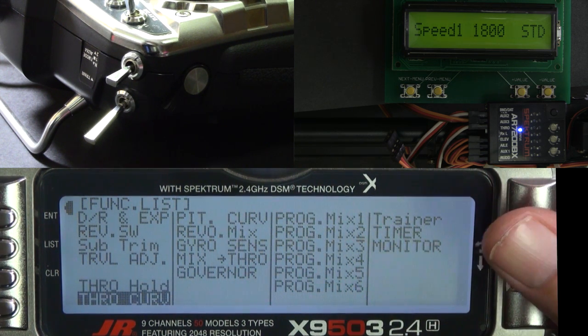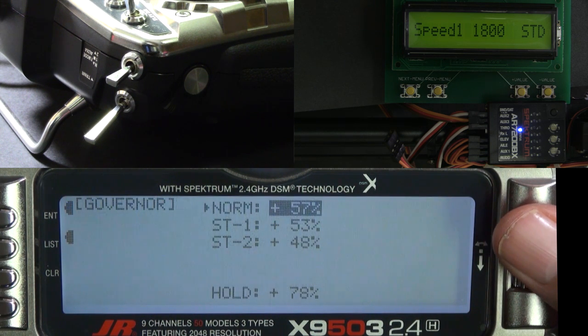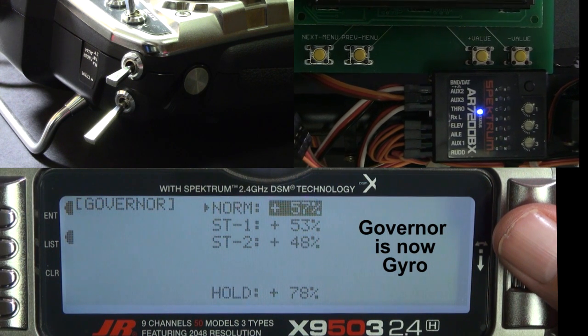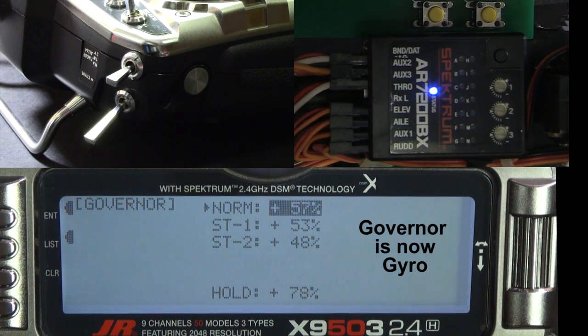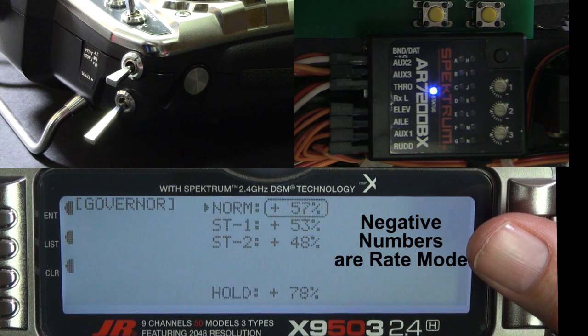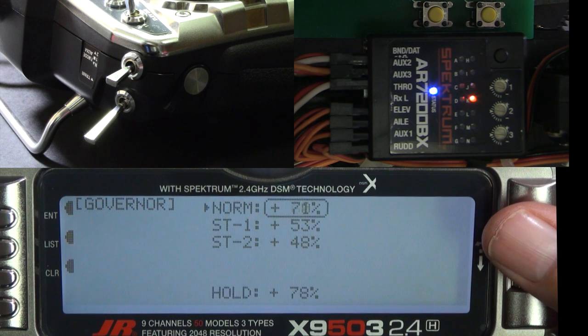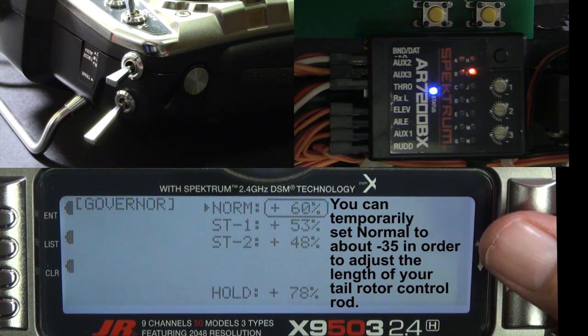I do have throttle hold set up. Let's go to the governor — this is where you'll set your gyro gains. You can put any numbers between negative 100 and positive 100. Negative numbers are rate mode and positive numbers are for heading hold. I would highly suggest that you set your normal to about minus 35 so you can adjust your tail rotor control rod in rate mode. If you don't know what I mean, watch gyro basics part 2.